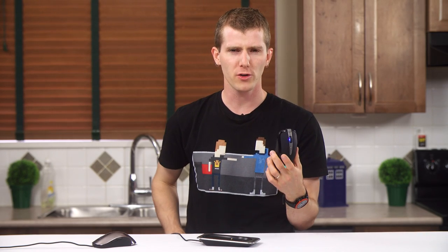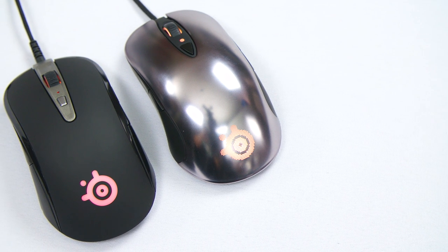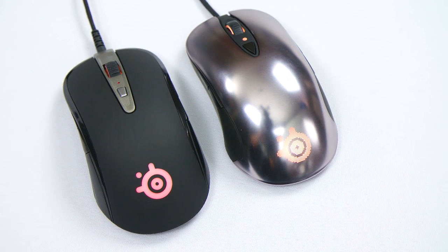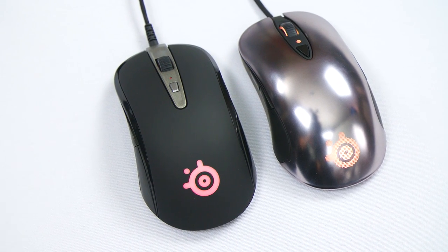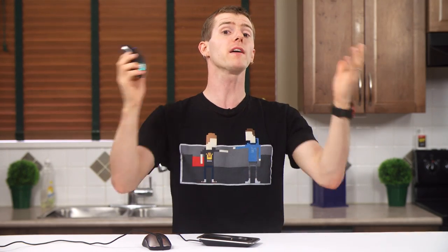Let's open up with a physical tour of the mouse. My immediate impression was one of relief that SteelSeries has ditched the glossy plastic of the Sensei and gone back to a soft touch finish like the Xi and the Ikari series. Bravo — hard plastic is sucky and I really like this implementation.